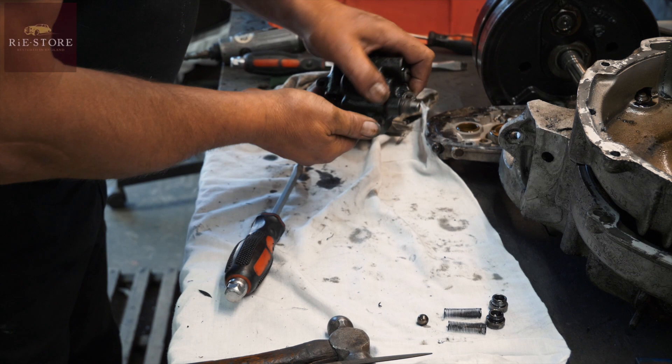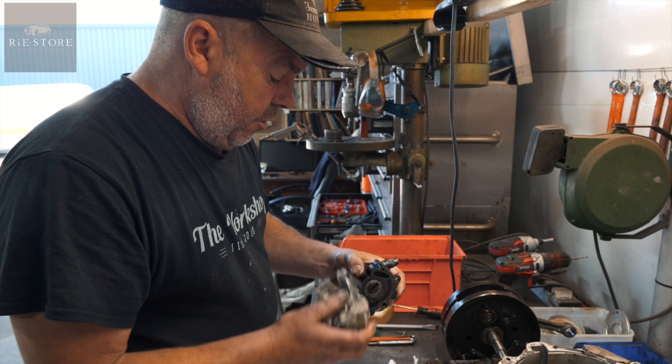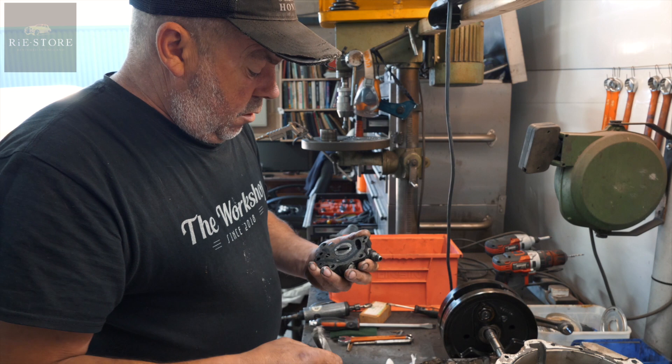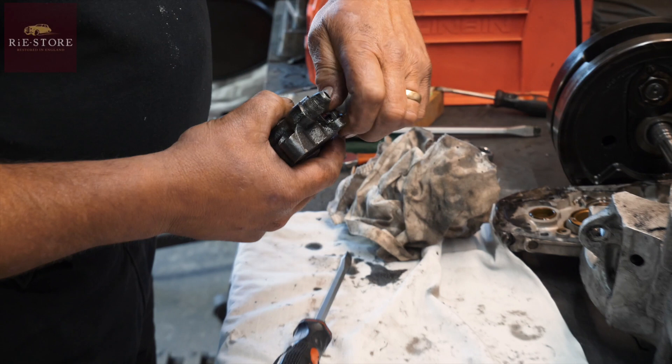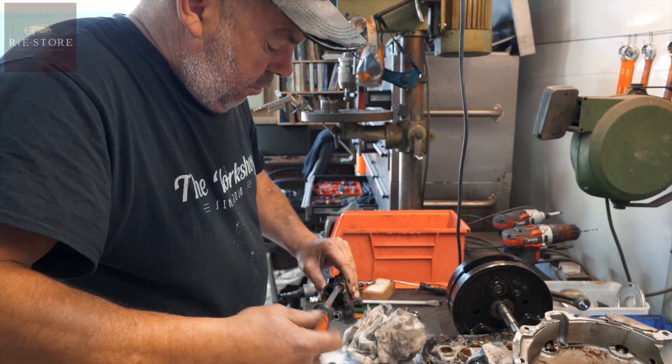Those two are regulators of sorts in the oil pump, but they're non-adjustable — you can't do anything with them. The other one has a different spring. See that's loose in there? You can't put it in the wrong hole — if you notice it's loose, it's wrong. Now this one has got an adjuster in it, so that comes out.